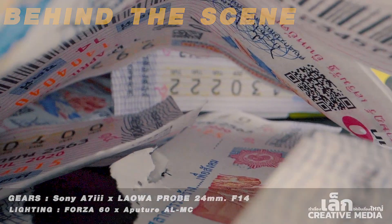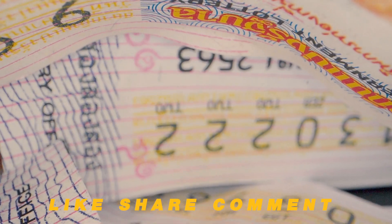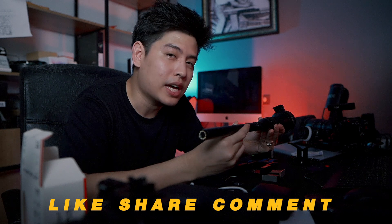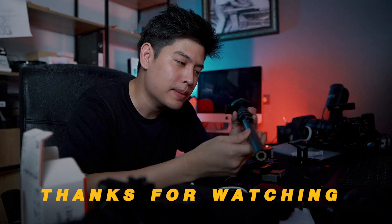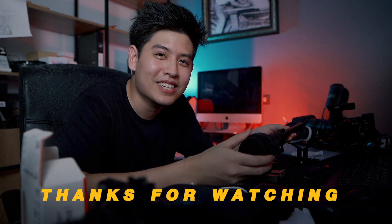Today we will share the technique of the video. While doing this video, if you have anything to discuss, please do it through the page. Thank you for joining us.